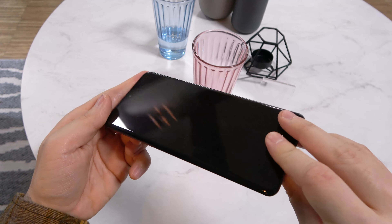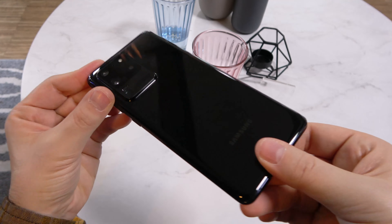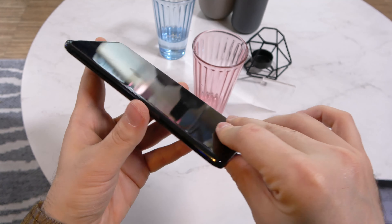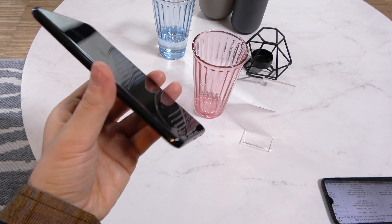It's got glass at the back, glass at the front, and a metal frame in between. And even though it has a hefty set of camera sensors here, it measures 8.8mm in thickness and weighs 220 grams.